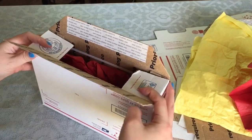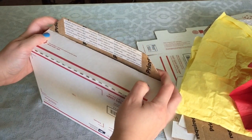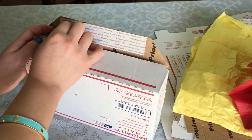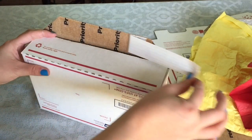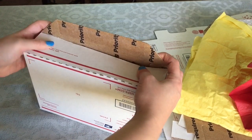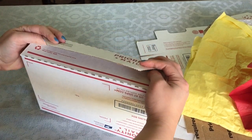The awesome thing about these boxes is that most of them come with an adhesive, so you don't always have to use your own tape. The only thing with the small ones is that sometimes they give me a little bit of trouble, so I will add some shipping tape just to secure it. But most of them are pretty much good to go.